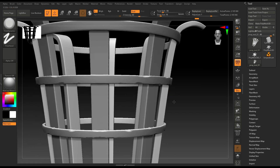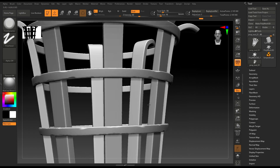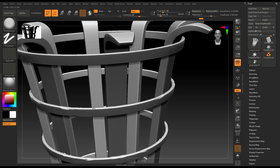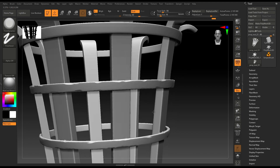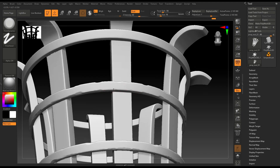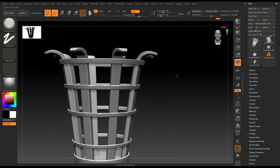The advantage of symmetry is that you don't have to sculpt the entire thing manually. You can just work on one side and it will replicate the effect on the other side. It will save you a lot of time, like this.